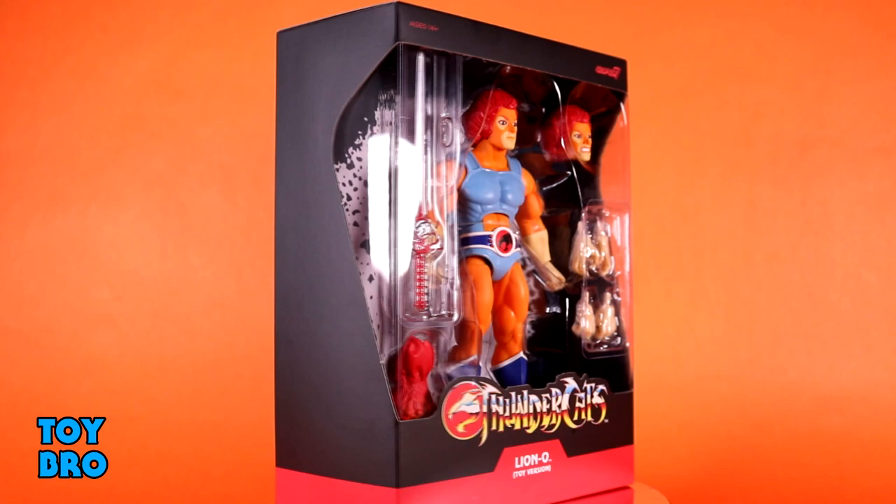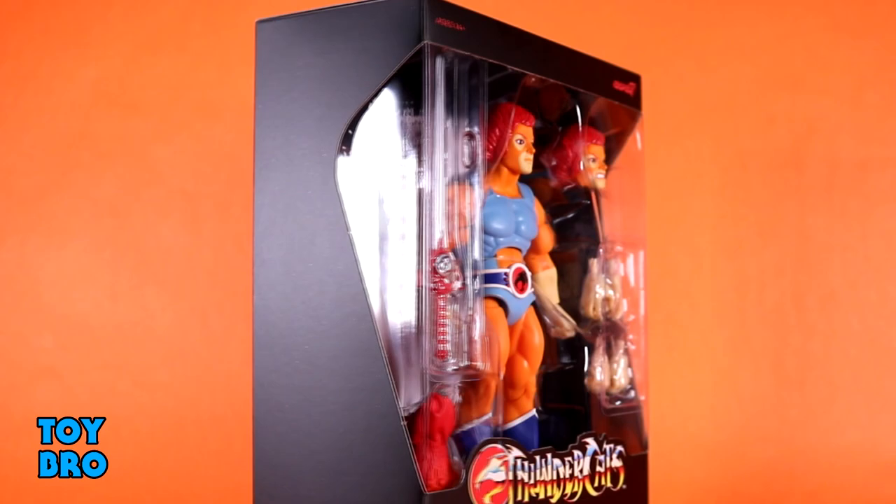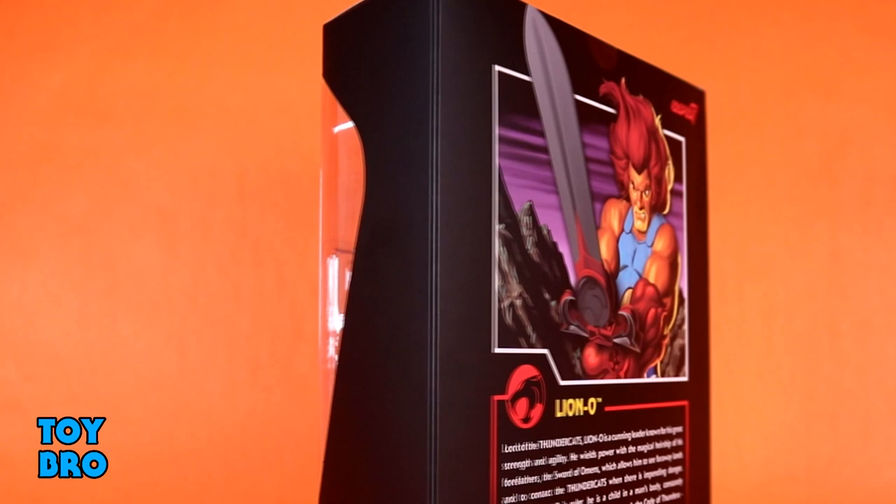What I do really like is that this packaging was already very LJN-inspired to begin with. You've got your figure there in the big window, you've got that LJN white burst back there, which is how those backer cards were in the vintage line, the Thundercats logo, and then you've got some artwork of Lion-O on the back, as well as a bio for our Lord of the Thundercats. Let's pull them out and take a look.